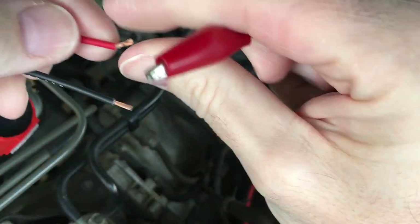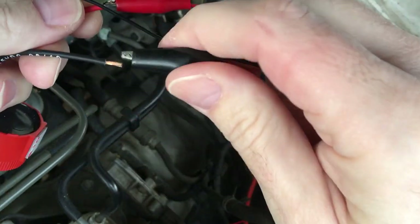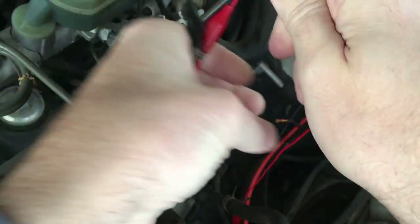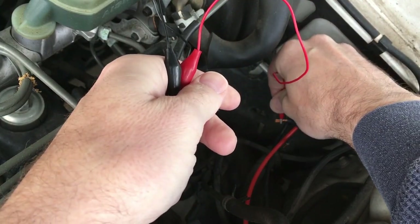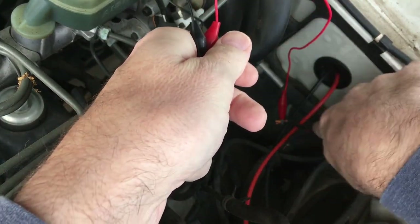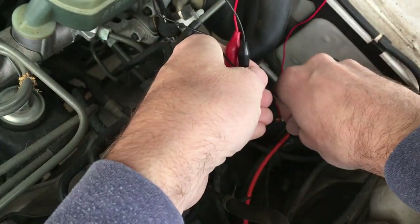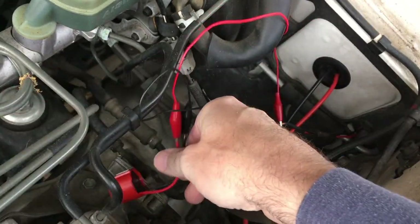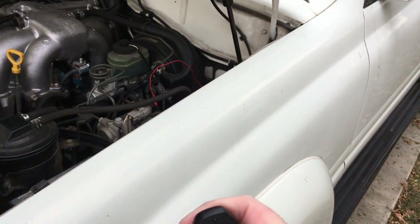So I'm at the vehicle now. I'm going to take this alarm and put alligator clips on it. I'm going to hook the red up to the red wire — it looks black on camera but it's just heat shrink tubing; there's red down there lower. I'll hook this up here. Now I'm going to press the key fob — and that locked it.